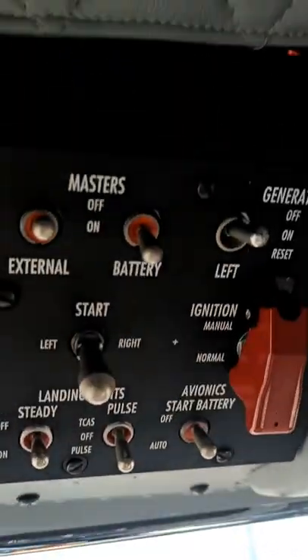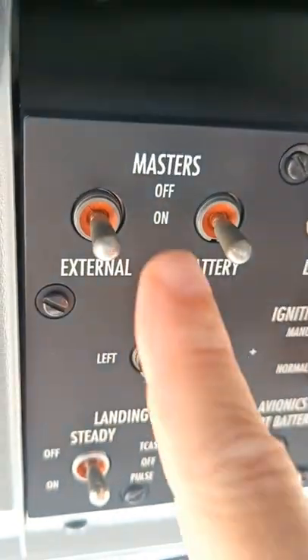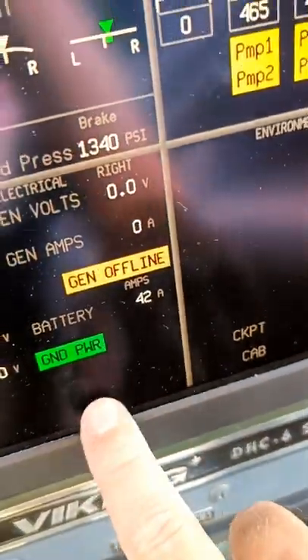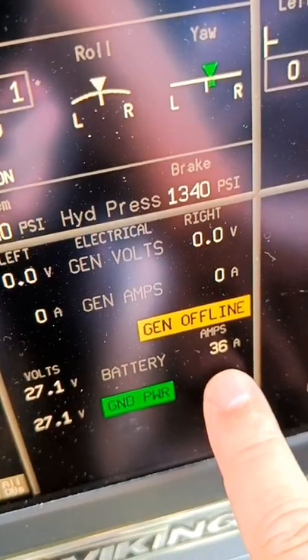We'll go up top here — we've got two switches: master for battery, master for external power. Switch on the external power, so now the external and the battery are both on. The ground power has gone green and the battery is now being charged by the ground power. You can see the amperage going down as it takes a charge on the battery.